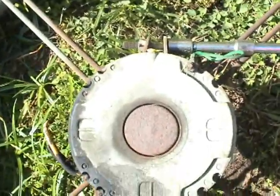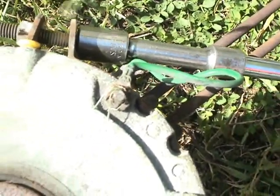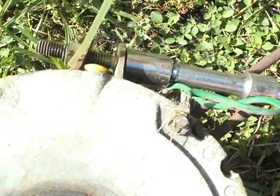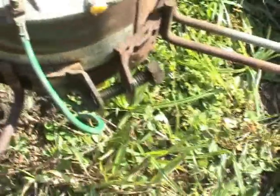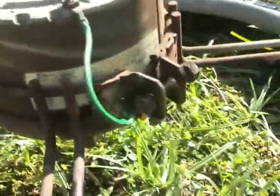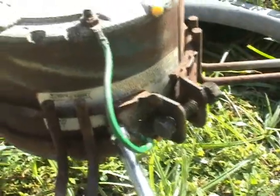Now I'm going to loosen this bolt here on this mount that holds the condensing fan motor in place. First thing I'm going to do is give it a little Zoom oil - you can give it PB Blaster or whatever you have. My PB Blaster just ran out so this is what I'm stuck with. Sometimes you'll have to actually remove this bolt but it's not necessary. Don't forget to remove the screw that holds the ground wire in place.